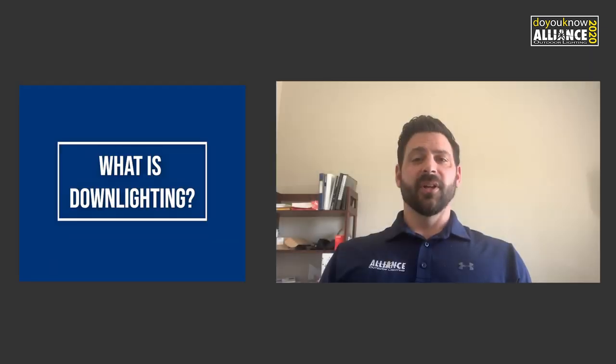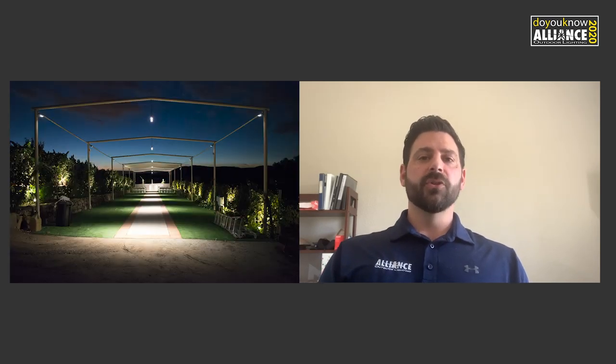So what is downlighting? Very simply, downlighting is whenever you have a fixture or light source above the area that you're trying to illuminate. Usually we use this technique for pathways, walkways, sculptures, fountains, or anything else in the landscape that you may want to highlight.